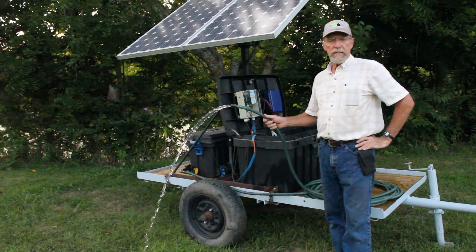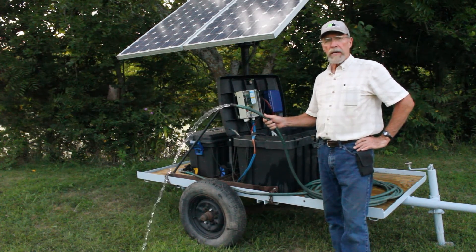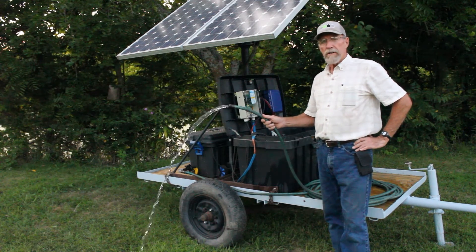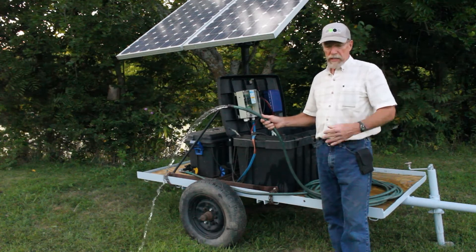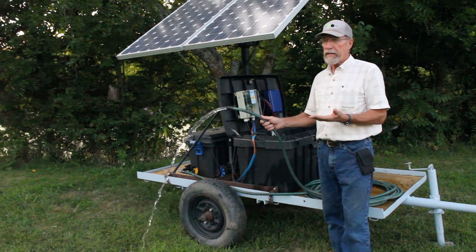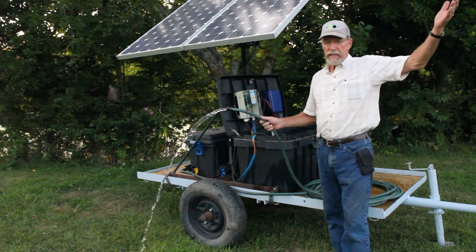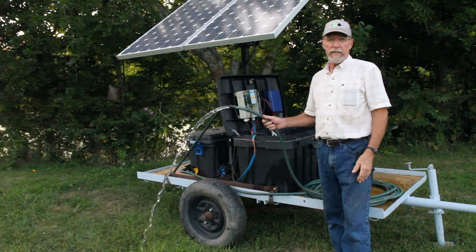This system is designed to lift water — I believe it's 110 vertical feet, which is a pretty powerful pump. It's a one-horse pump. So if you're lifting out of a 30-foot well, which is about the depth of wells in our area, then you could lift it another 70 feet up the hill to a tank, and it would handle it just fine.